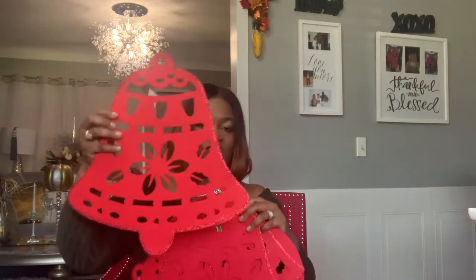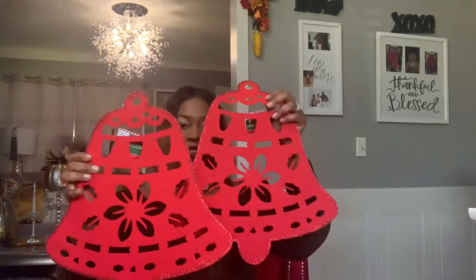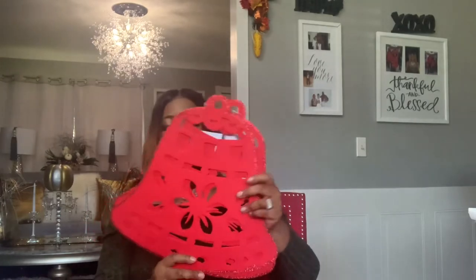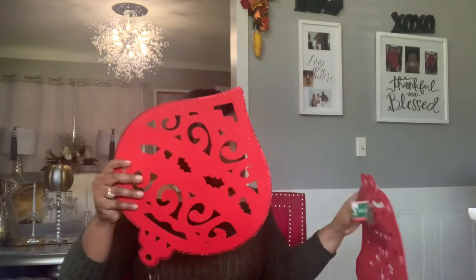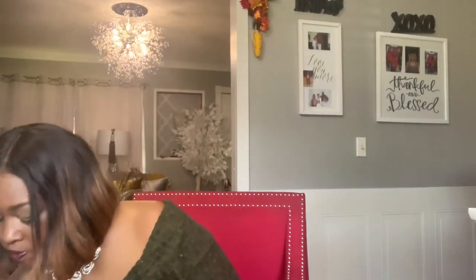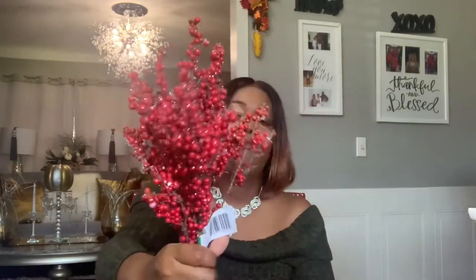I always love these felt ornaments — I like to use them for DIYs. These are nice big felt bells. I guess they could almost be used as a placemat if you wanted. I got two of those. Dollar Tree has really stepped up their game on florals this season — I found these with the red berries and they have little silver pieces on them and they're really nice.